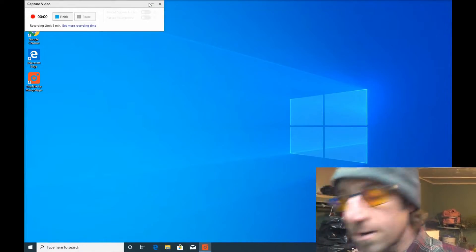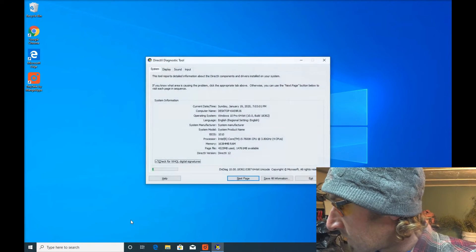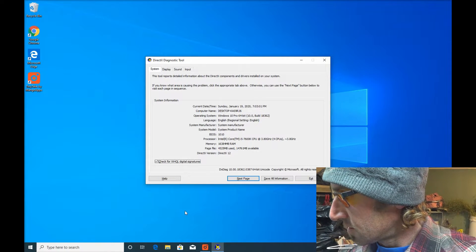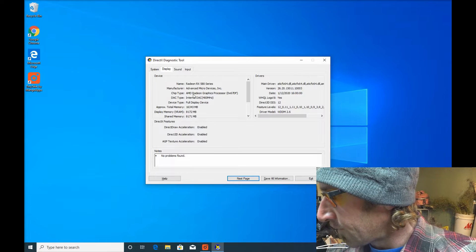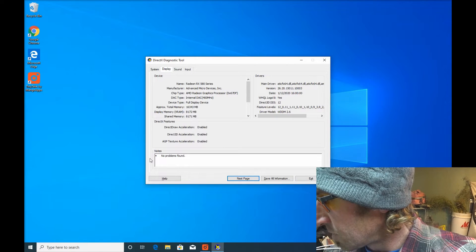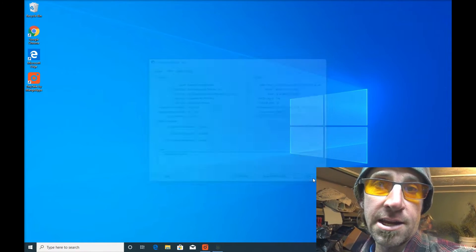In this case we don't need to do that. One more test once we're loaded: the DirectX Diagnostic test. Click to the display page and it will show you all the information about your video card. If all is well, everything will be enabled with no errors. If there's a problem with the BIOS mod, you'll see an error in the notes section. If it's all good, it'll say no problems found. Go ahead and exit.